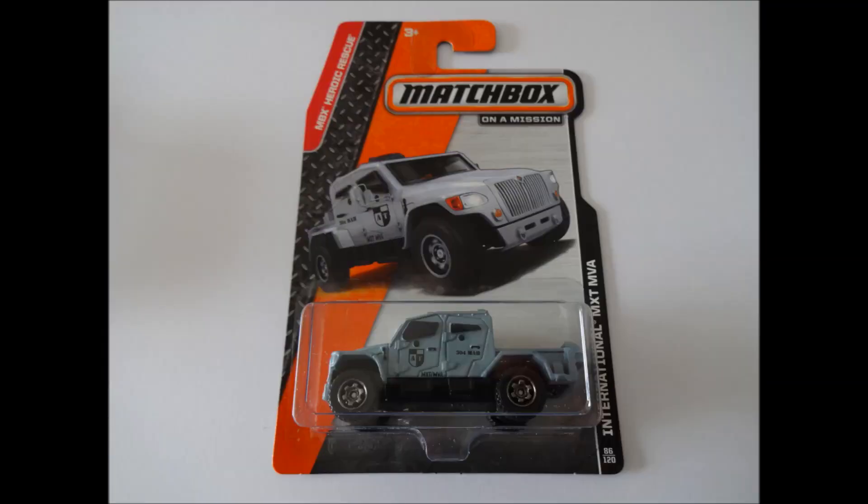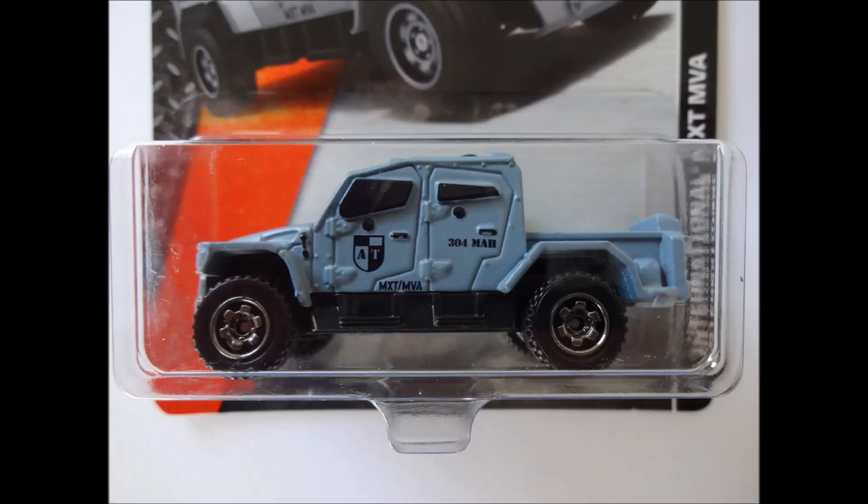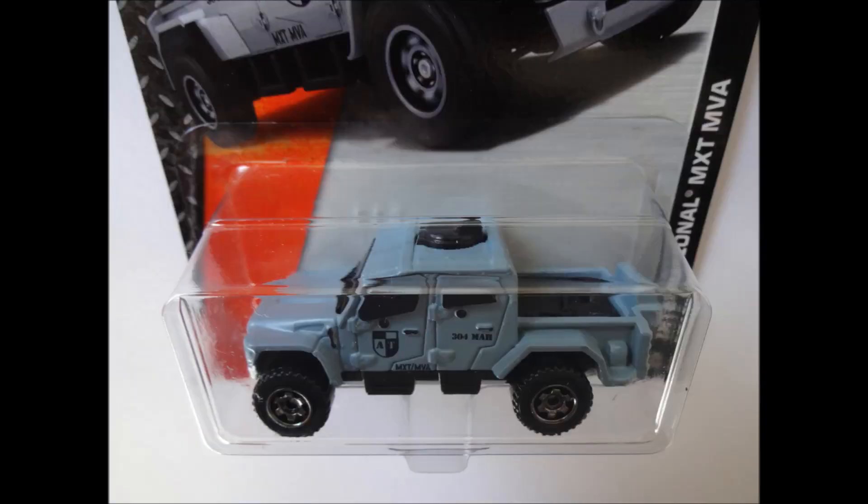The first is the Matchbox Heroic Rescue International MXT NVA, in what I call a naval variant, because the paint scheme resembles the colour you'd see on a warship. Studying the casting, I was very impressed with the effort that's gone into the tooling of the metal body. Features like the door hinges and hood latches are really well done. While the side windows are just coloured black, there is a black plastic insert that looks to form the front windscreen, roof hatch and tray bed. Overall, I'd rate this casting highly.